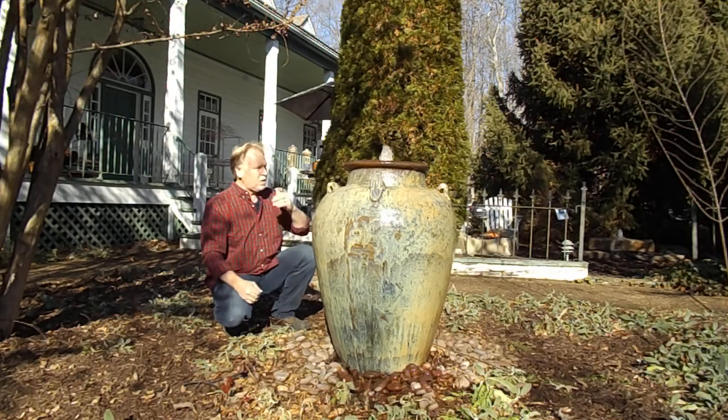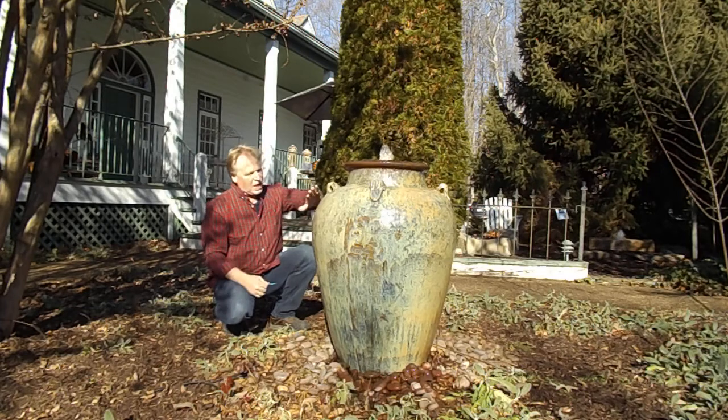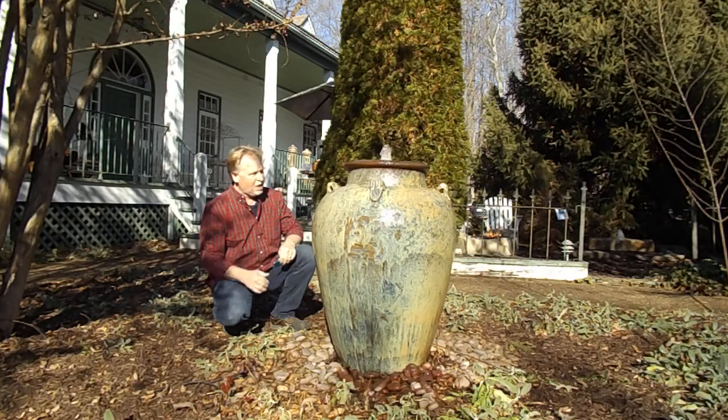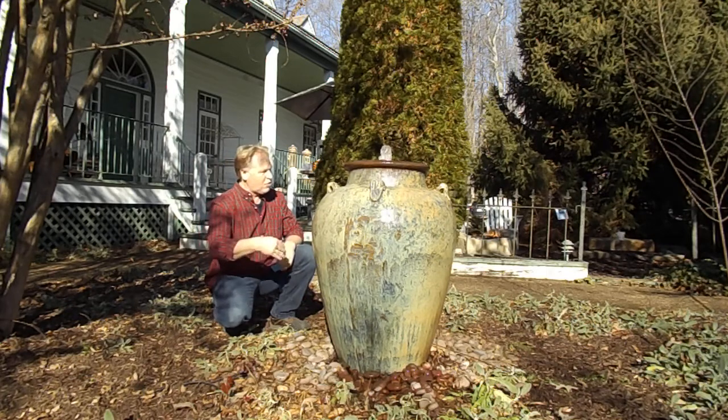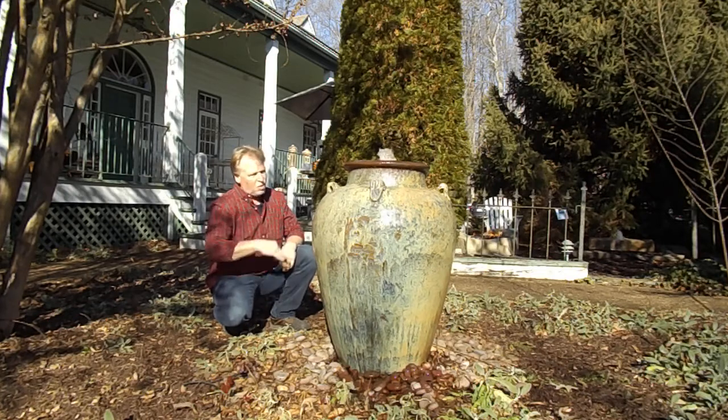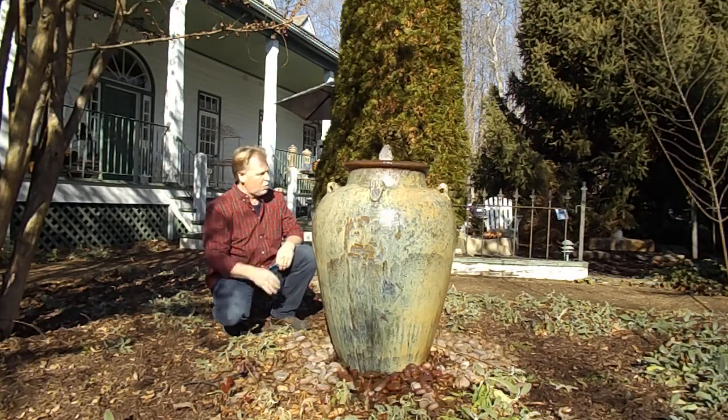Also, after that long of running, you might get a scale buildup — mineral deposits. Now this jar's been here 15 years, been running 15 years, and in that 15 years we've probably got two hours worth of maintenance total. If you turn this off and let it dry off, it's going to be full of calcium deposits. They don't show up when it's wet, so it kind of goes away when it's wet.